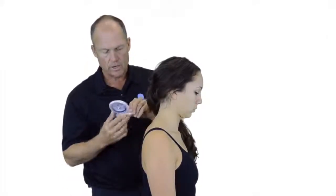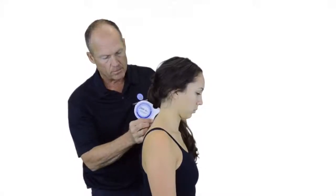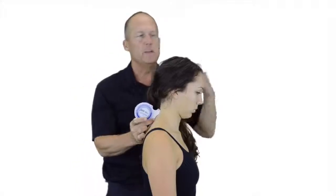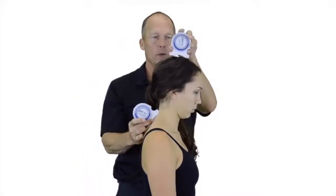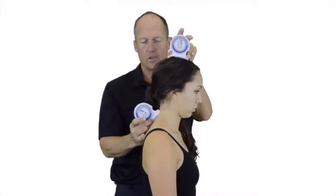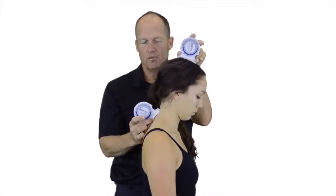We'll zero out our inclinometer and directly place it over T1. Our other inclinometer will be zeroed out as well, but placed directly over the top of the cranium.